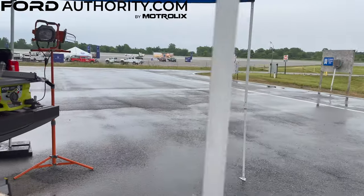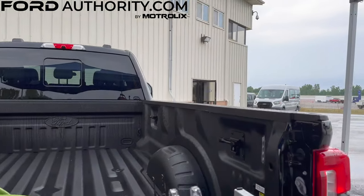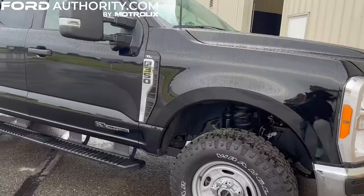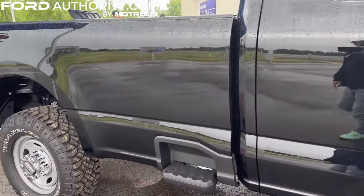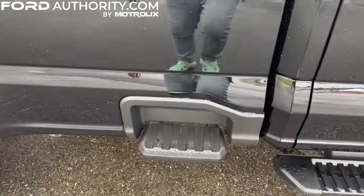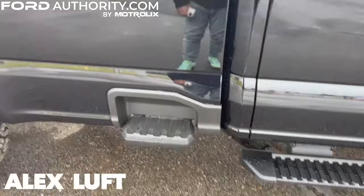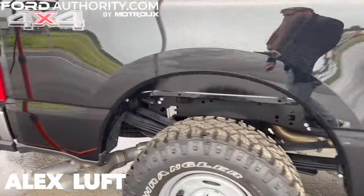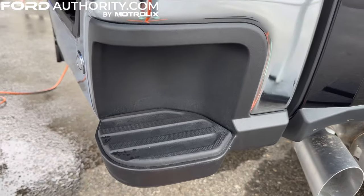Here's the rear end. There's a demonstration showing the Pro Power Onboard — you can see all that plugged in right there. And of course, this being the all-new 2023 Super Duty, you get new steps: a bed-side step right here to access the bed from the side of the truck, and also an integrated step within the rear bumper.